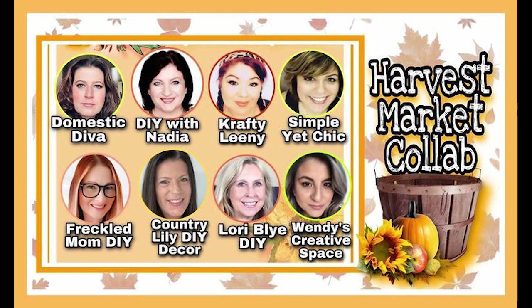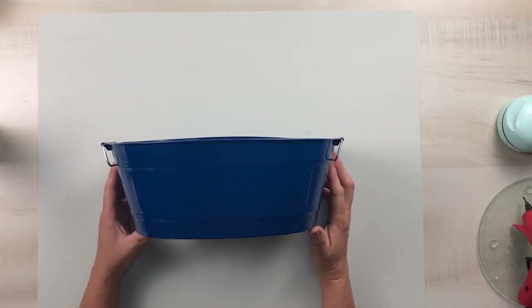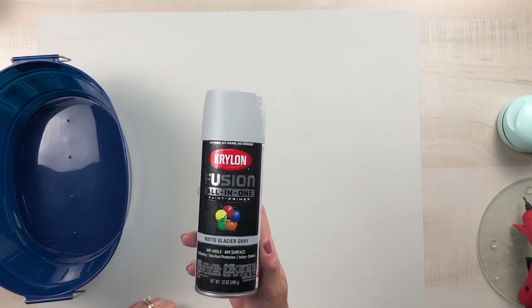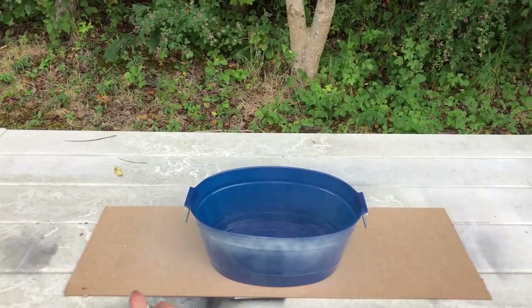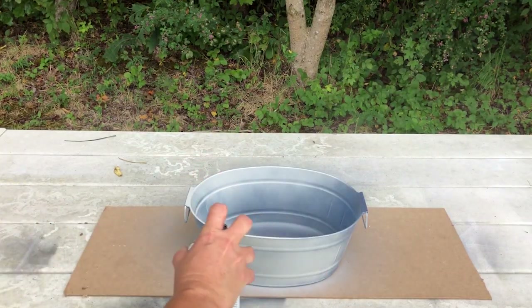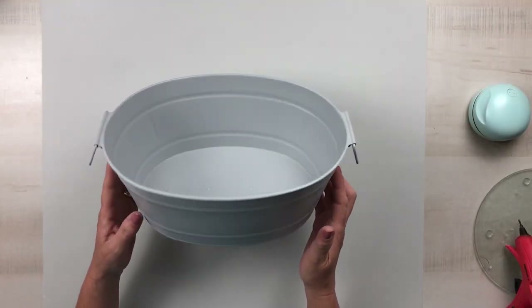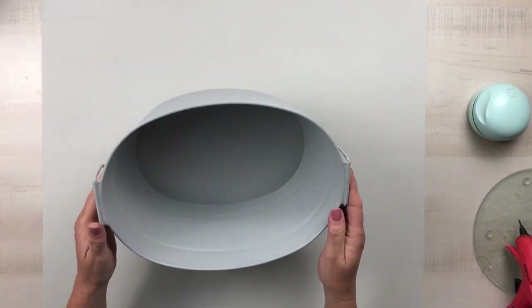Let's go ahead and get started on project number three. Starting off with a plastic bucket from Dollar Tree, I'm going to take my Krylon Fusion in matte Glacier Gray spray paint, take that outside, and give it two solid coats — a thin coat, wait about 10 minutes, then give the second coat. I painted the entire bucket including the handles.